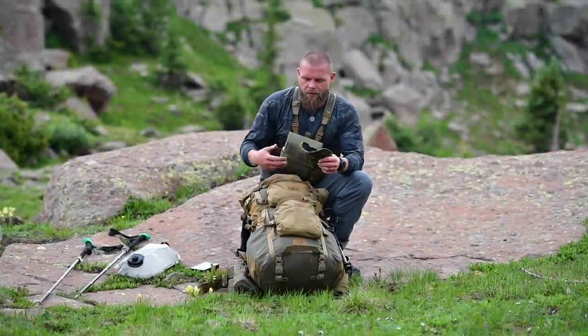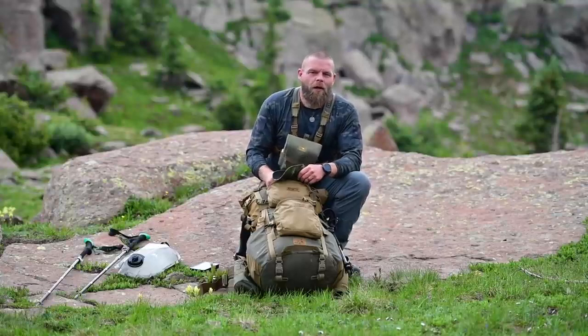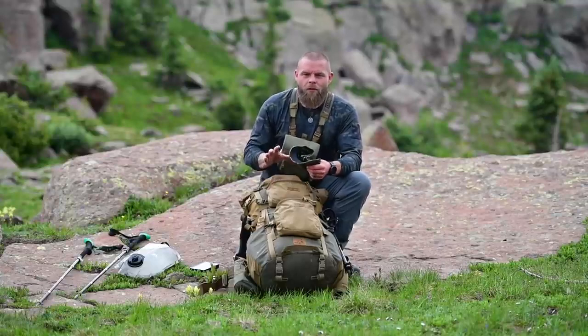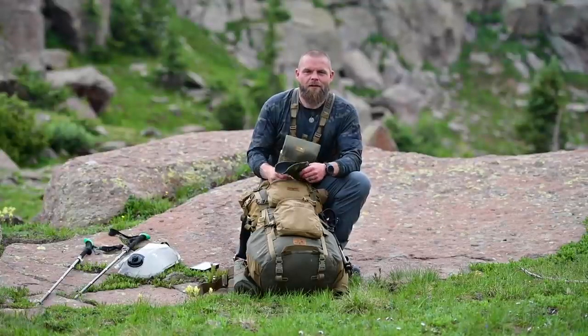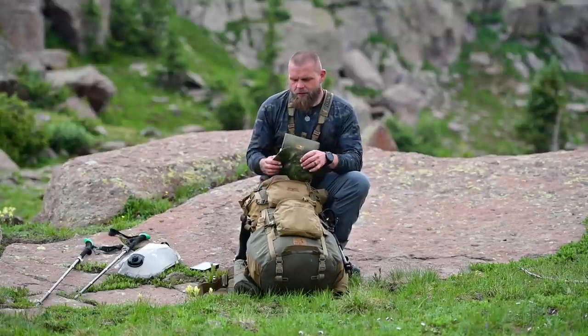I'm going to do a pack dump. We went in several miles — this was a new area — so this is an ultralight gear list for me. I left some things out that I might normally bring since we didn't know what we were getting into, so I went pretty Spartan.